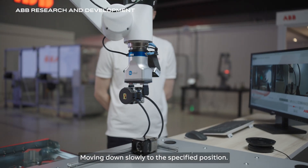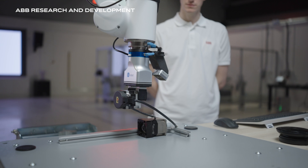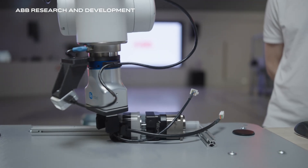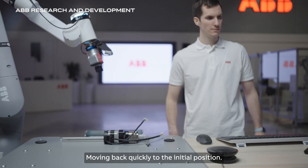Moving down slowly to the specified position. Opening the gripper to release the motor. Moving back quickly to the initial position.